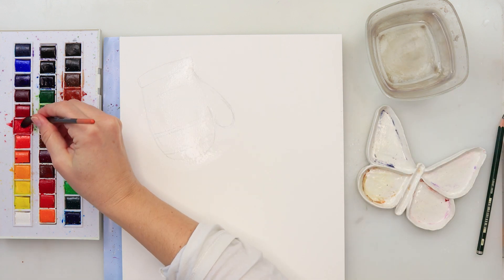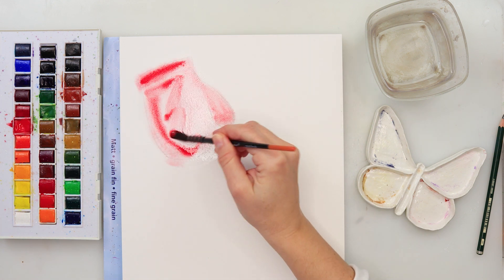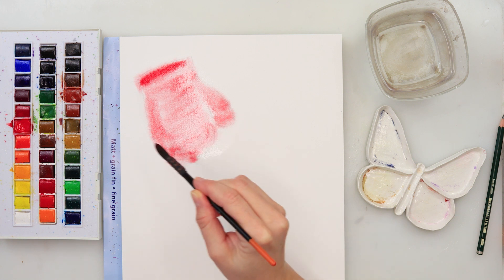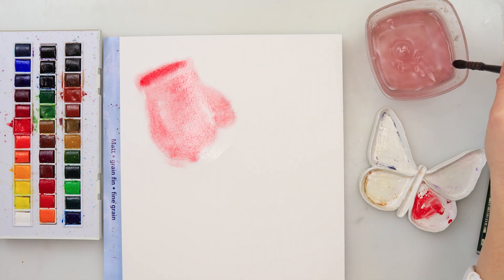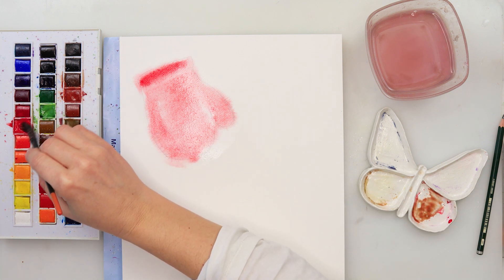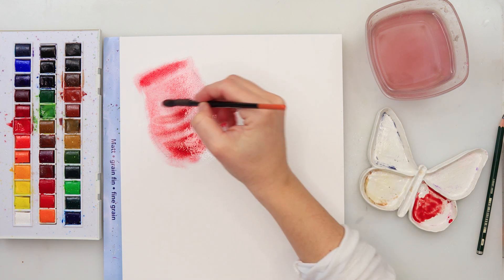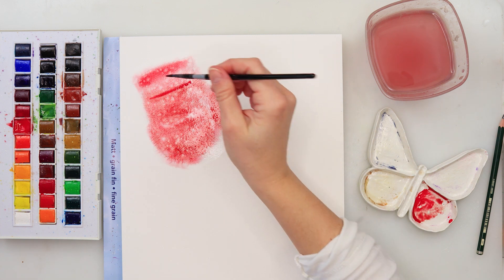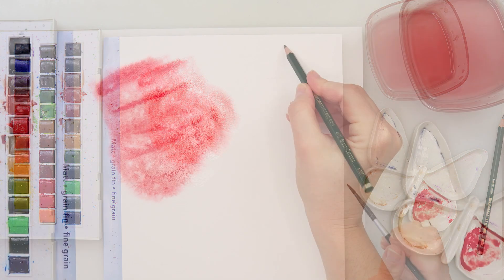For the glove I'm picking up a primary red and adding it on top. I'm not being too precise — you can even go outside the borders since we'll be cutting it later. I'm mixing in a little bit of green, its complementary color, just to create a slightly less saturated, more muted red. Afterwards I sprinkled on clean water to create beautiful blooms. I love that texture you can get with clean water.